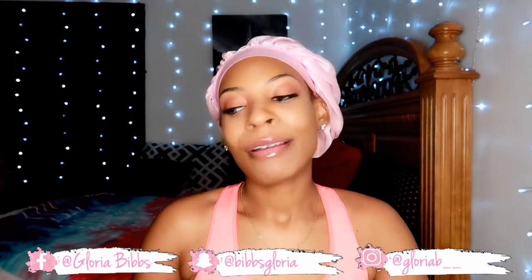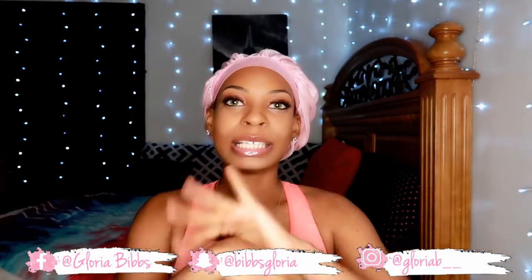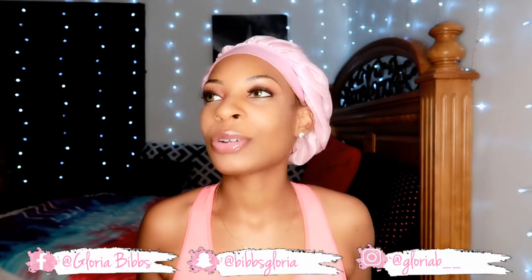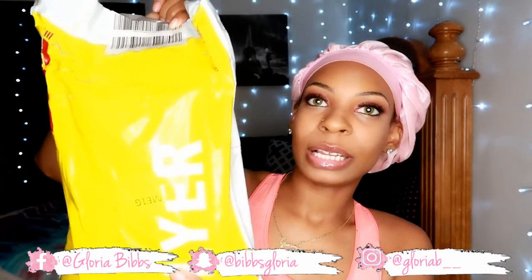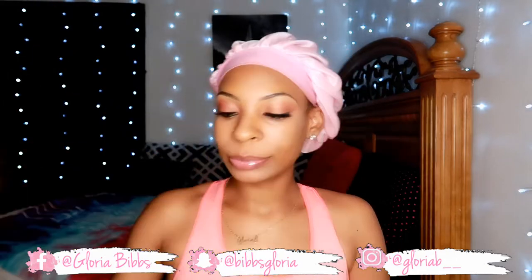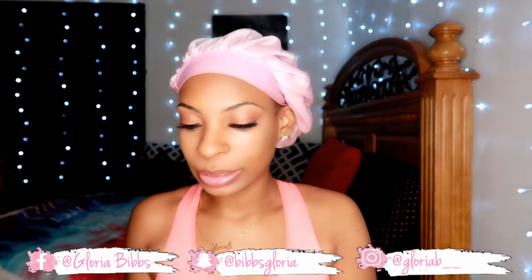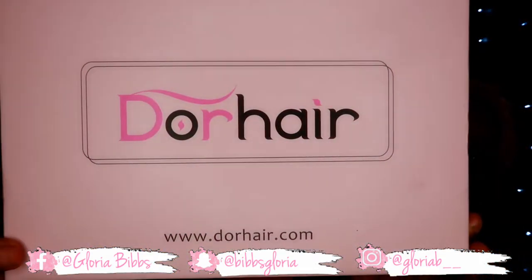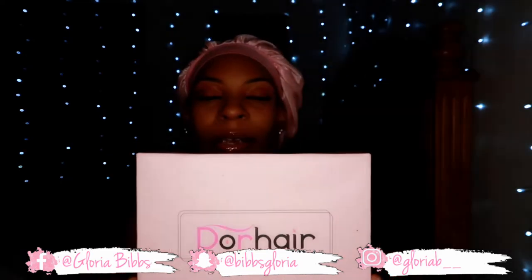Okay, so today I am so excited to bring you guys a hair video. I've been seeing this wig all over YouTube and I was like, you know what, it's time for me to try it. Let me just show you the wig. It came in this yellow packaging right here — you just toss that. This is the box of the hair. This is called Door Hair.